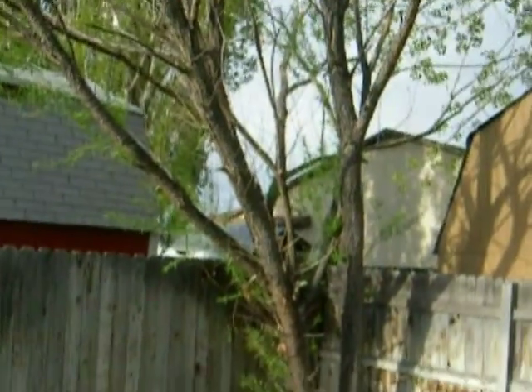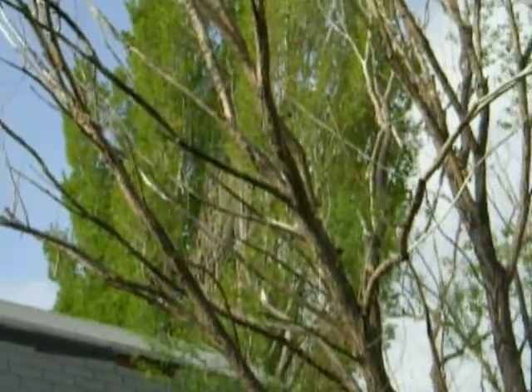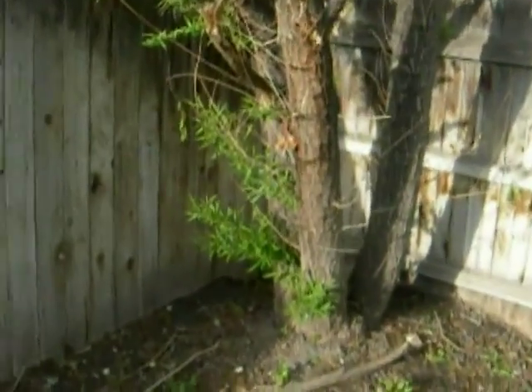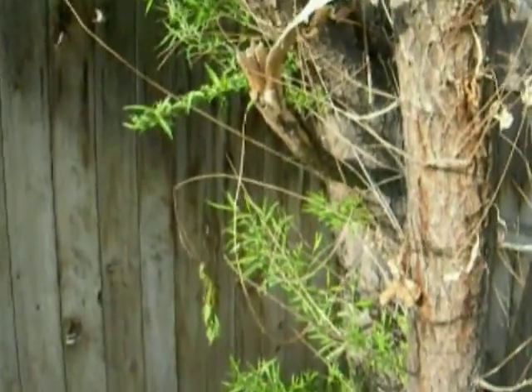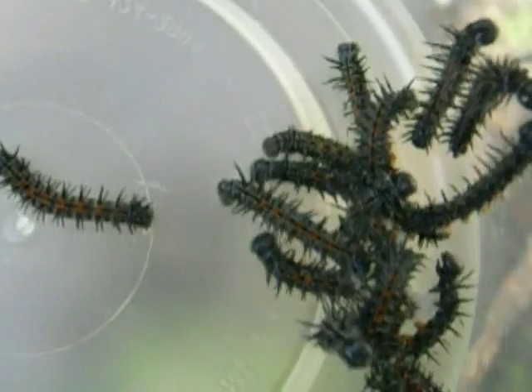Here's my globe willow tree in my backyard. Unfortunately, much of my tree has died and I do not know why, but it still does have some branches and willows, so we're going to set up a rearing sleeve on these willows and put the caterpillars on them and see how we do.